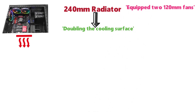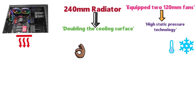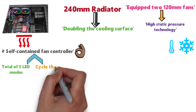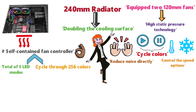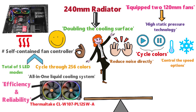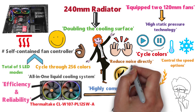Two 120mm fans are equipped with high-static pressure technology for solid cooling performance. A great aspect of this model is the self-contained fan controller that can switch between 5 LED modes and cycle through 256 colors. The play and pause functions let users cycle colors, and you can also control speed options and reduce noise directly from your fingertips. Designed with efficiency and reliability in mind, this cooler is a big winner on the market due to its highly competitive price, though installation can be a bit tricky for novices — overall, it is recommended.